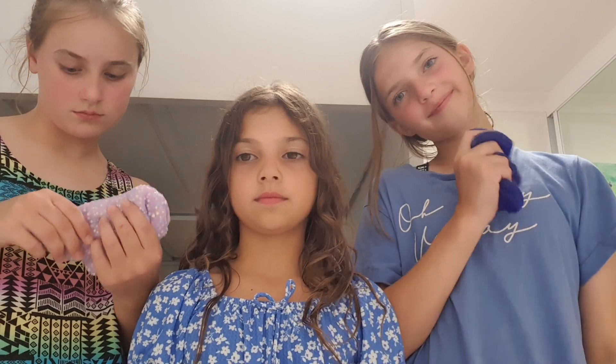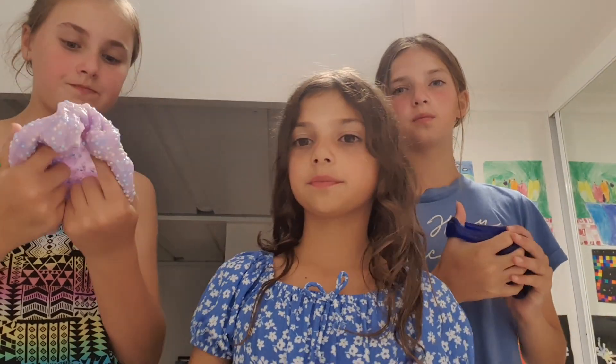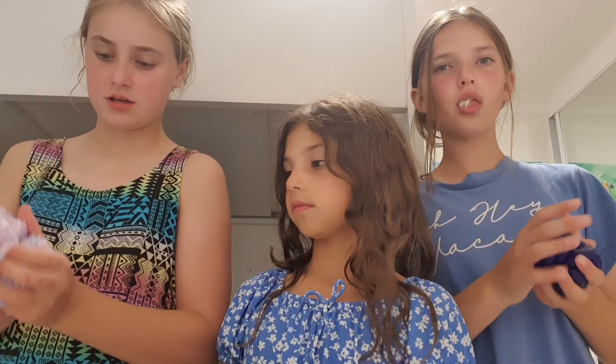This is my Blueberry Jiggly Slime. It smells like blueberries and it's really jiggly and it also comes with a blueberry charm. This is my Elmer's Blue Big Slime. It's really nice and it feels really good and it's really stretchy.